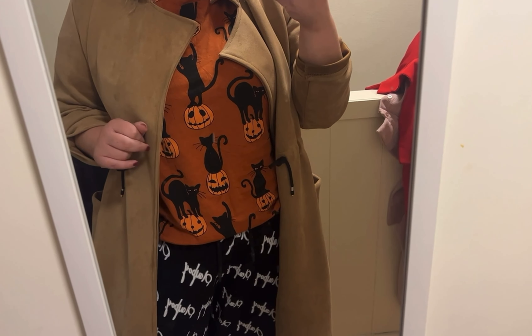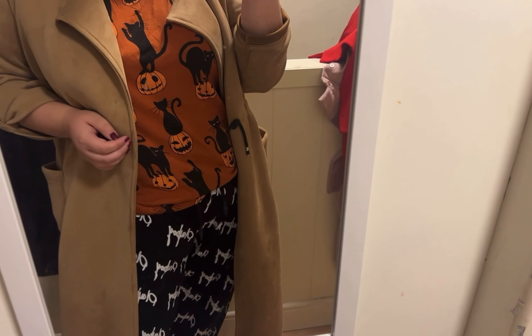Hey my cozy pumpkins, welcome to Vlogoween 10 - it's the 10th of October, which means we're one third of the month already. Time goes so fast. We're going for a morning walk and then maybe some bacon. Good morning! I have my cute little pumpkin cat t-shirt on, some sweatpants and a throw-over jacket because I am going for my morning walk now.